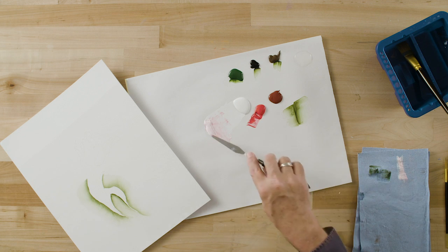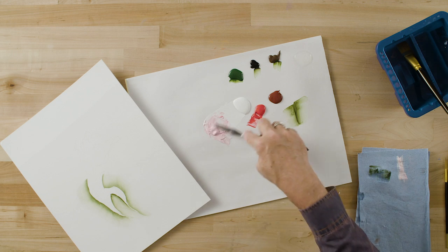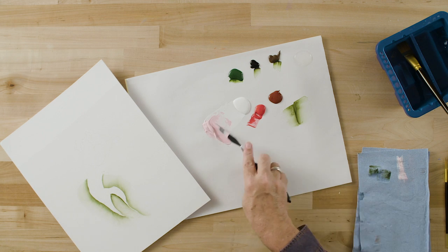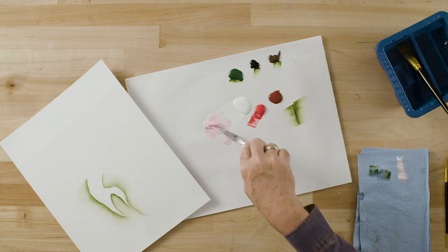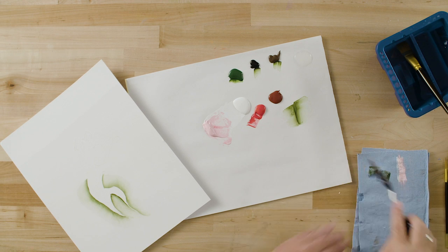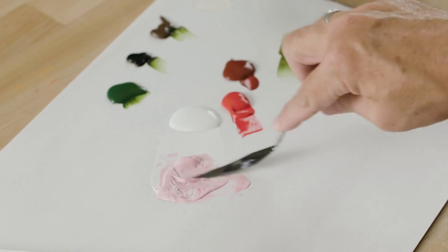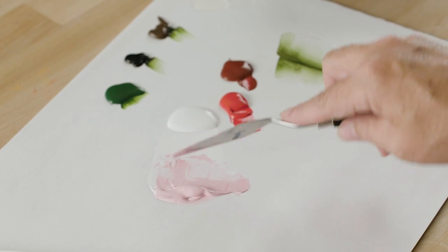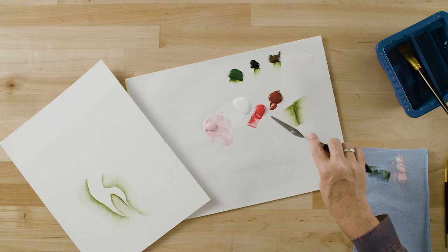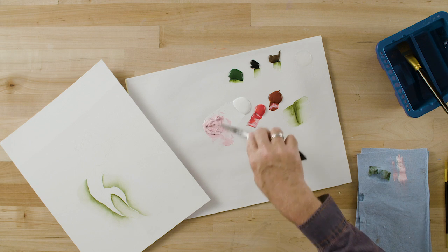I'm going to add a little bit more Napthol Crimson because I want this pink color to be a medium or medium-light value. I'm going to wipe my palette knife off again and pick up a very small amount of True Burgundy. We're going to mix that in, and that's going to make this a little bit more on the pinkish-purple side. Adding some True Burgundy and mixing that in.